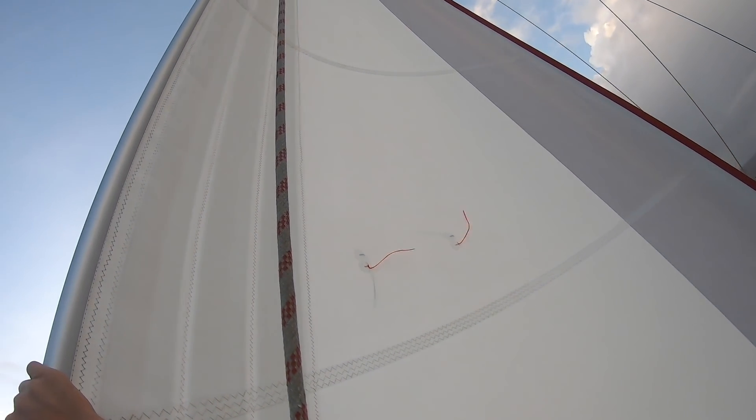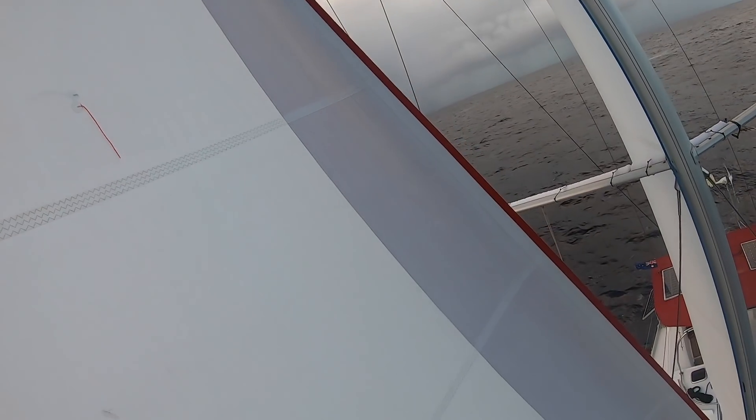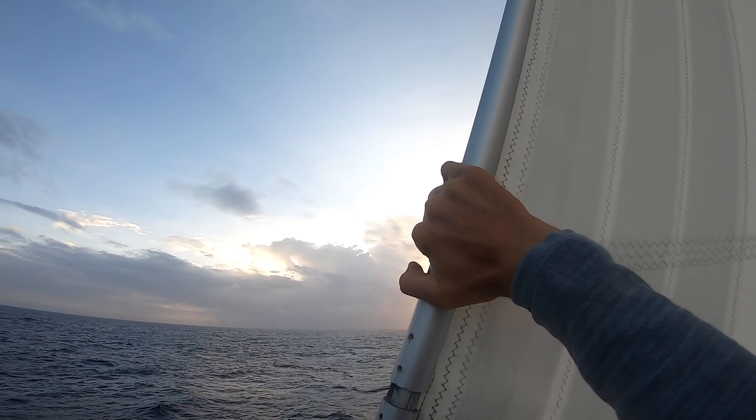The blue rope has a lot of tension on it. Let's just release the clutch and then close it very quickly. When you're ready.